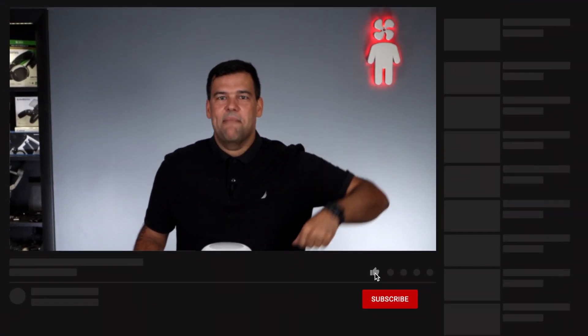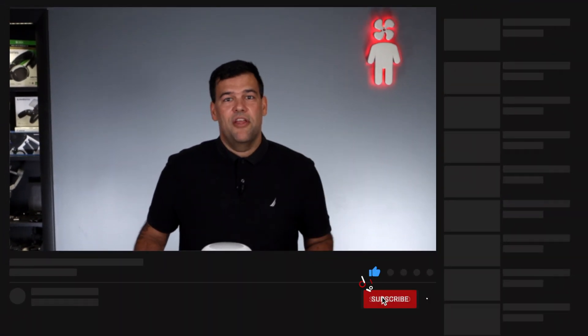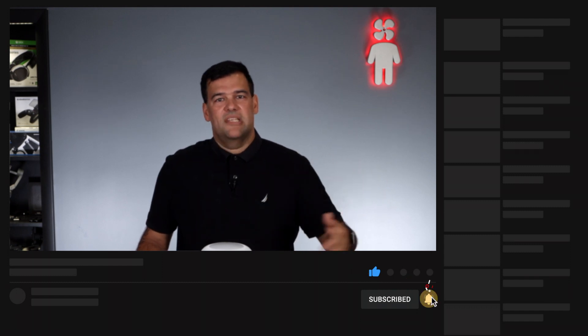If you haven't subscribed to the channel yet, please consider hitting subscribe below and clicking like on the videos so you won't miss new unboxings, reviews, and other Fanboy original products. Every new subscriber and every new like makes me one step closer to my dream of becoming a massive YouTube celebrity — and then getting immediately canceled when someone finds out something stupid I said 10 or 12 years ago. Don't miss this opportunity to help build someone up and then see them crash spectacularly.